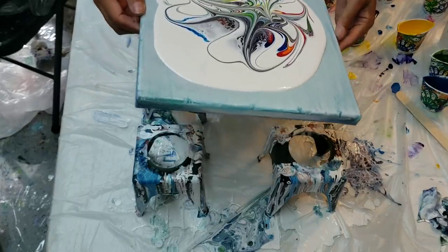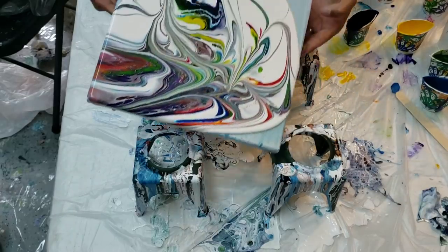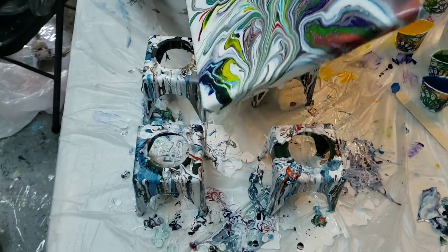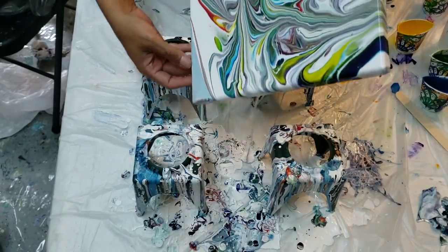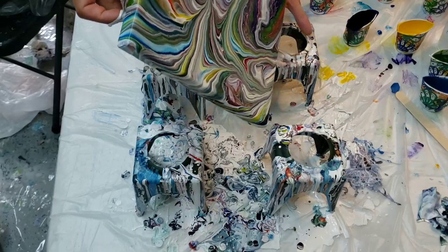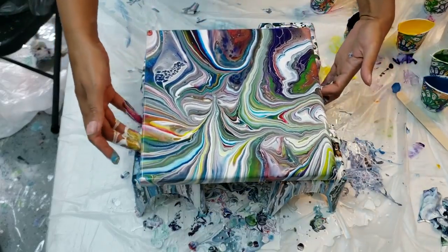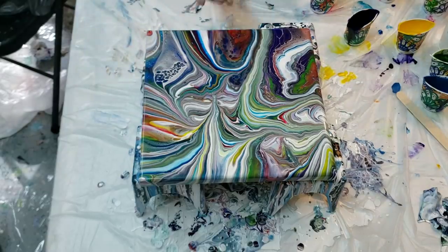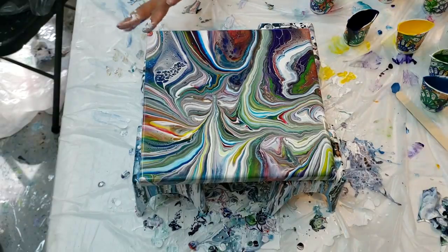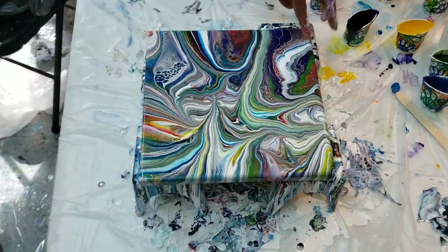Then stretch it out and see what happens — oh, super pretty! I didn't get all the cells that I wanted, but I really like the kind of line design that this created. Look at that one little lacing part right there. I'm gonna play around with this and see if I can get more lacing in this effect, but I really do like the way that just came out.